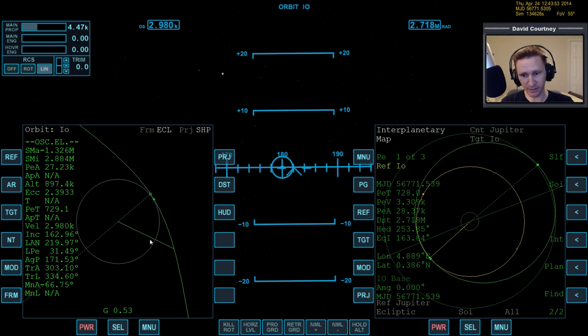We are going to have Io as the dominating gravitational influence — I wasn't 100% sure but I thought we would. When you're around Saturn, several of the moons are so small that even when you're on the surface of the moon itself the dominating gravitational influence is still Saturn.